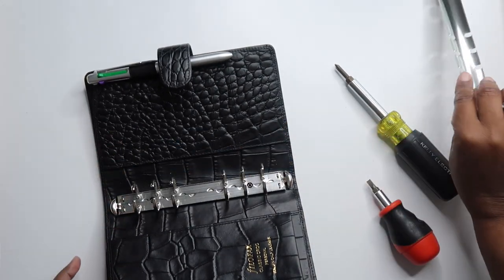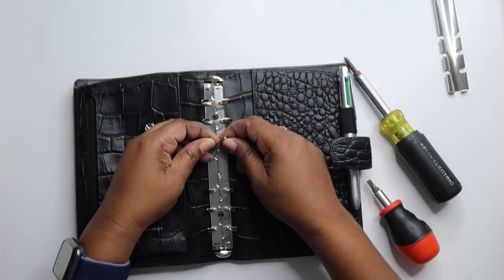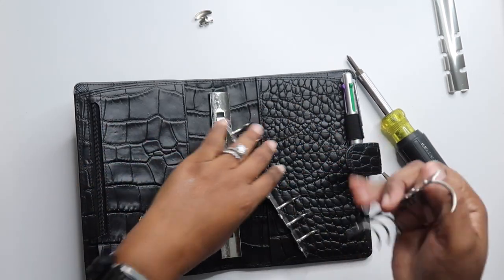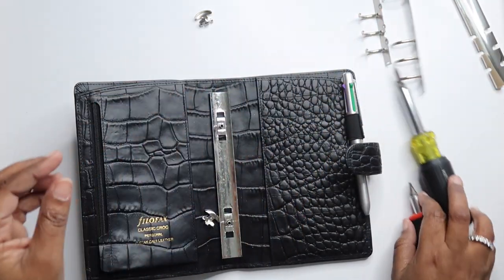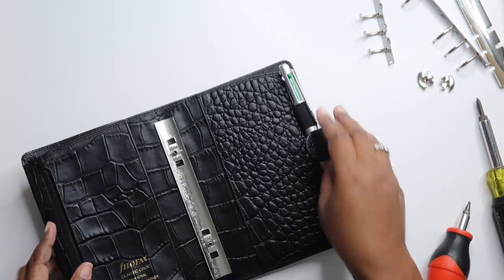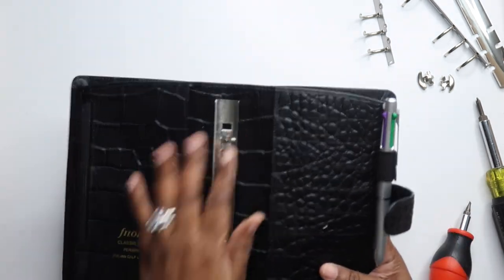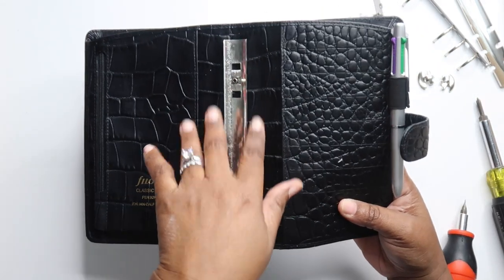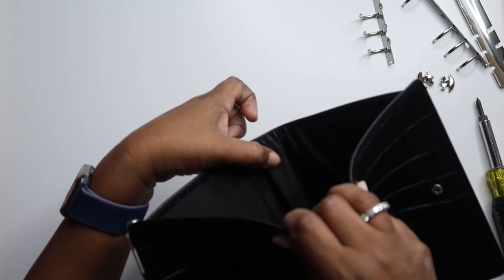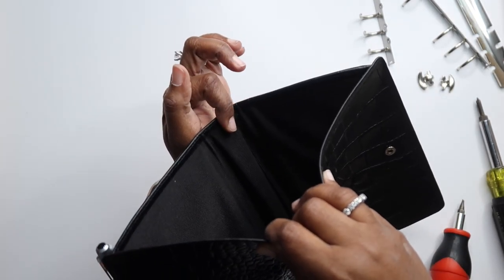So, that piece comes out. And then for this part here, you just pull the rings and they come out. And then you have your two top pieces. Now, this is the tricky part. This here is attached inside the pocket, and it's attached to this side here. It's also glued down, which makes it a little bit difficult to get out.